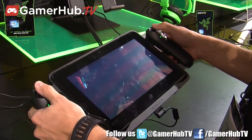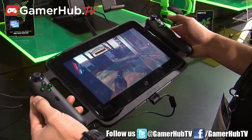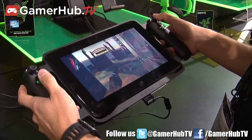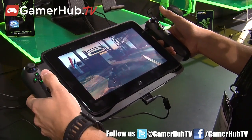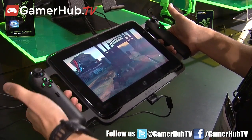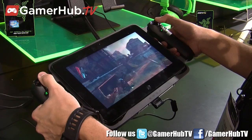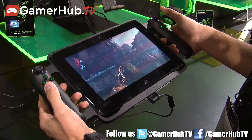All games that support controller interfaces are supported with this controller. What it runs inside is a Core i7 Intel processor and a GeForce GT 640M graphics card from Nvidia. It also has 8 gigabytes of RAM and a 256 gigabyte solid-state hard drive.